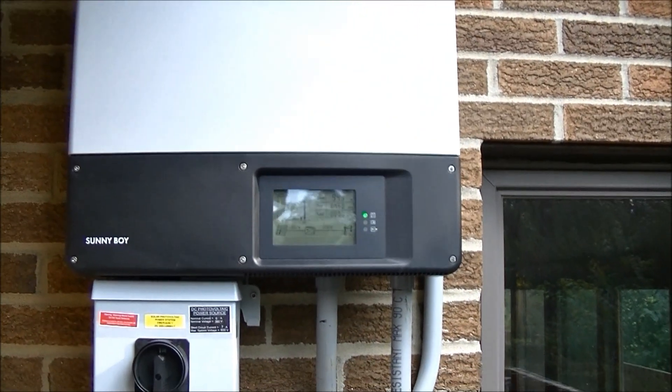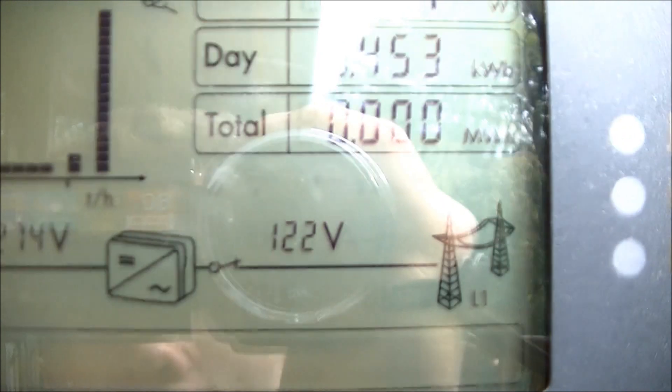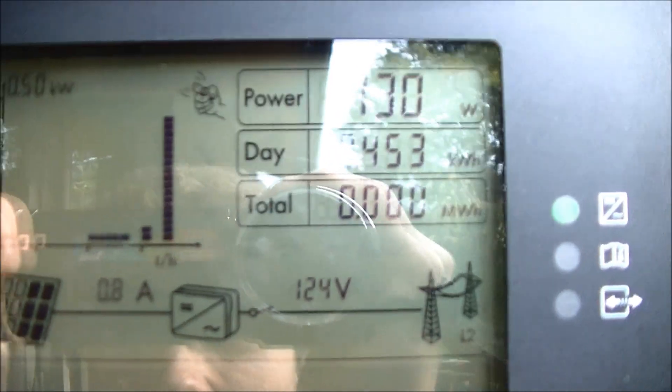Here's the inverter producing some power. We're almost up to a kilowatt right now. It's not a very sunny day — it's kind of cloudy — but it's still producing power. So 2.8 amps going onto the grid there. We've already produced almost half a kilowatt-hour.